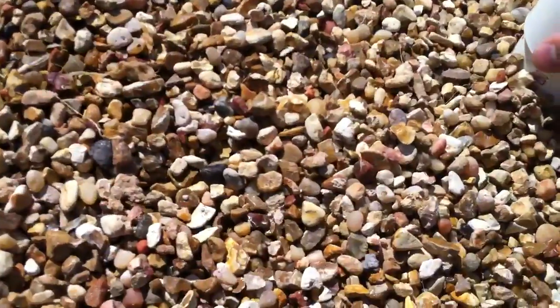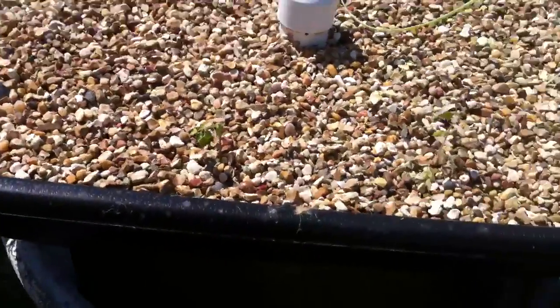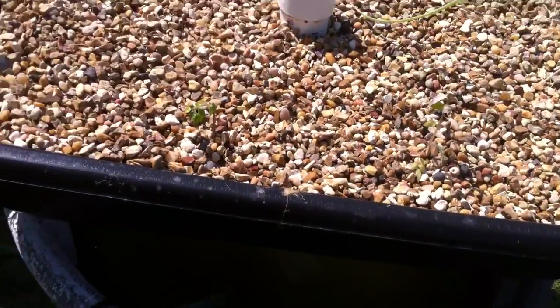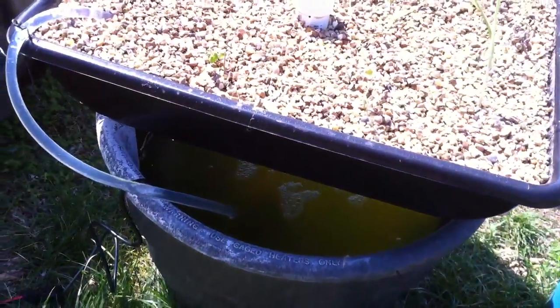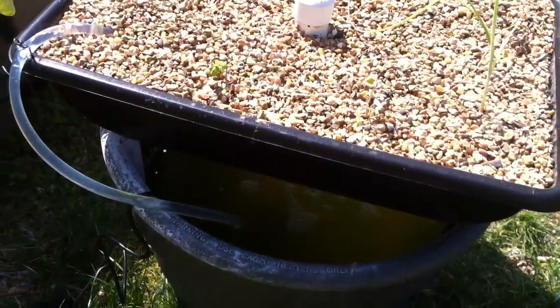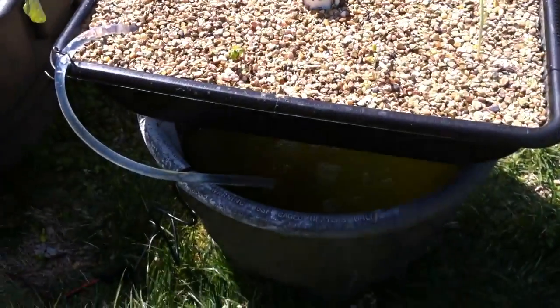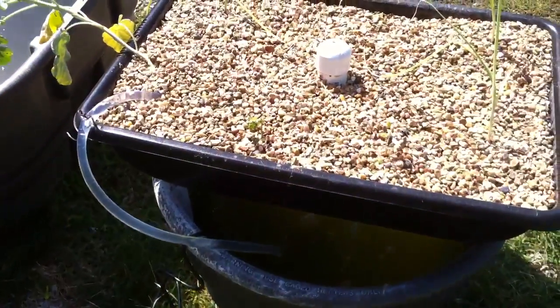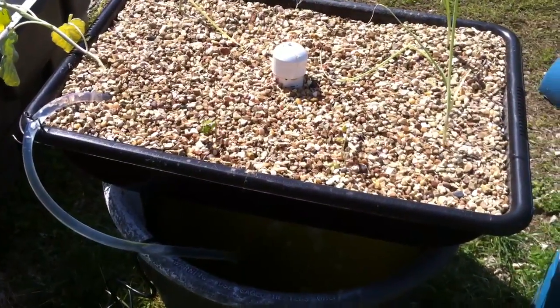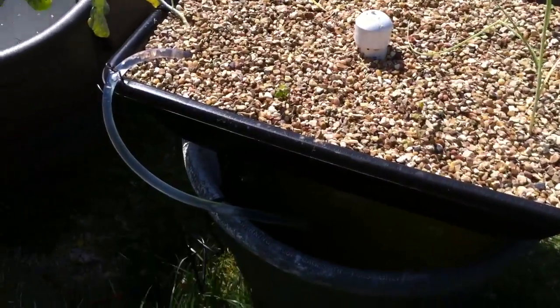Yeah, the water pump in there is just pumping water up here at all times. There's just a standpipe, so I have constant water flow. I think a really good thing in aquaponics is to have constant water flow through the rocks, because you want to make sure wastes are being filtered — like the water filters I've got inside that run 24-7, always having water flowing through them for the most efficient filtration.